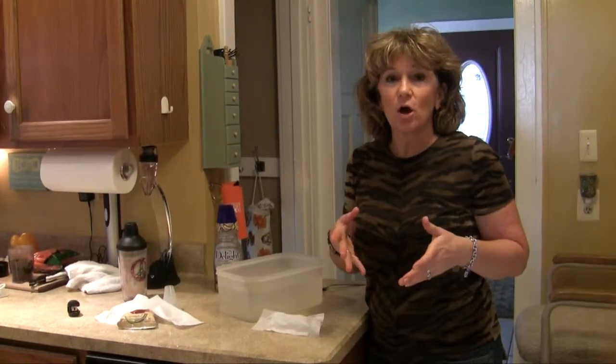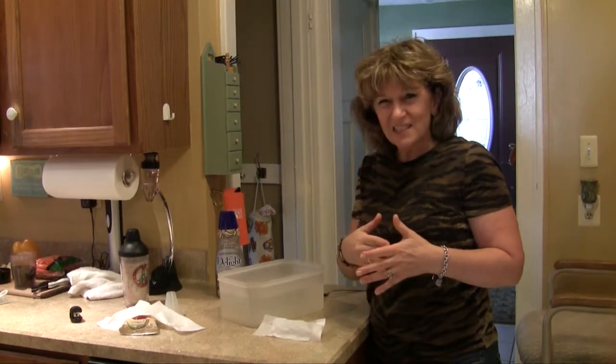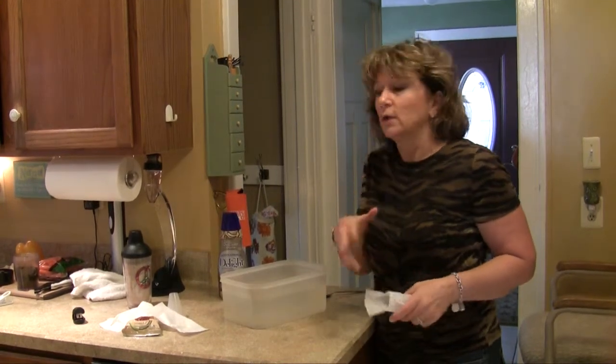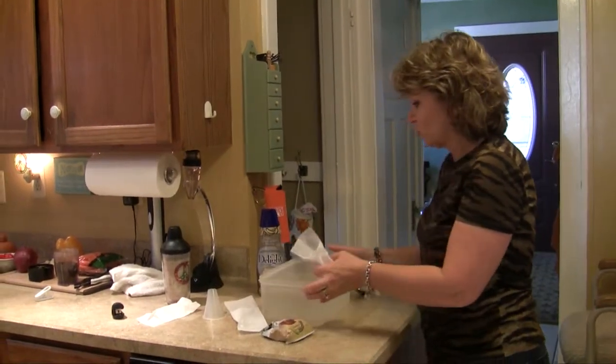Some people make their iced coffee with what's left over in the pot from this morning, but that's kind of bitter because coffee that was hot and then sat gets kind of bitter. So we're just going to start our coffee cold, and by doing that you get a much better, smoother flavor.